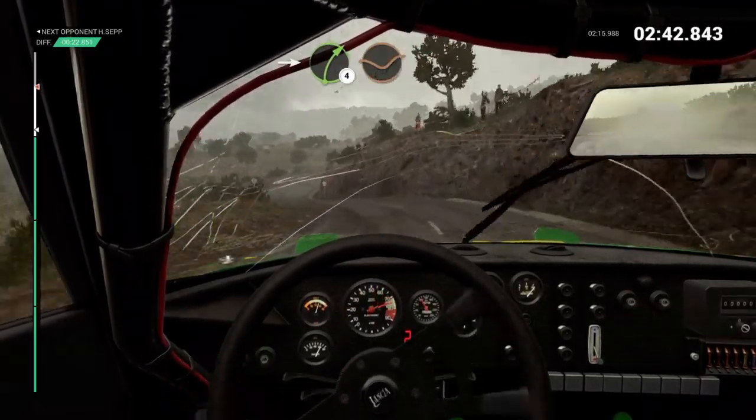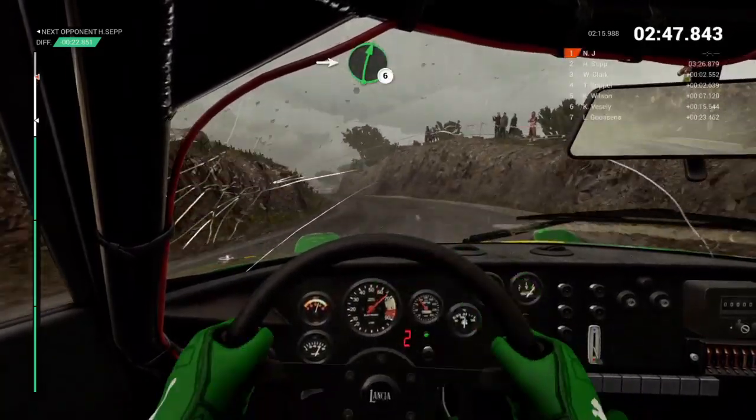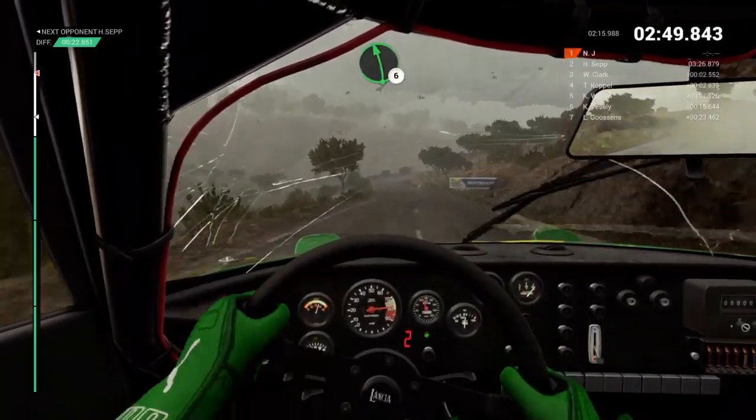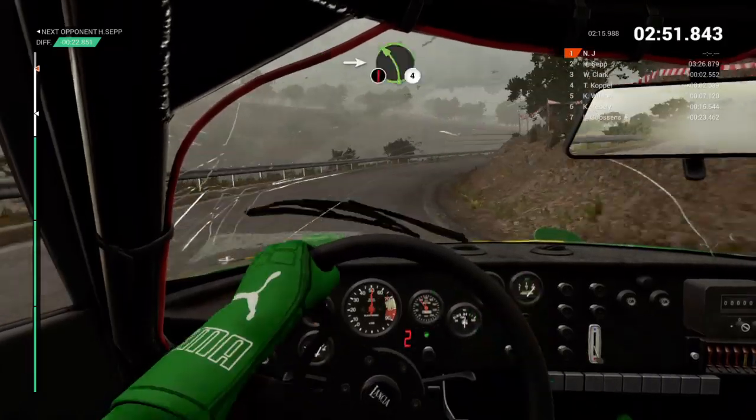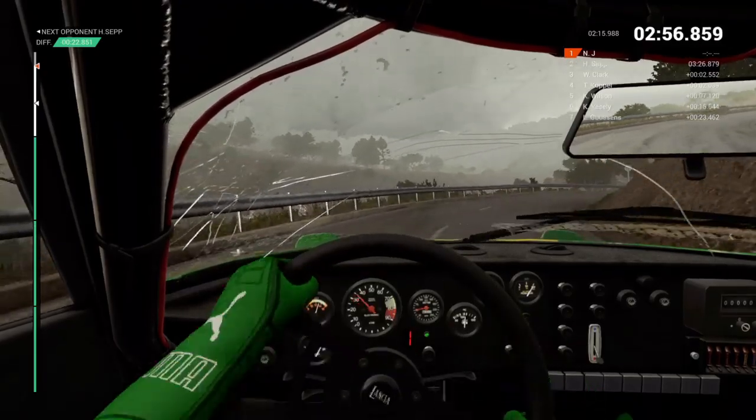Into right 4, through dip. Into left 3, long. Opens. Into right 6. Left 6. Into right 4, long. Tightens into caution. Left 4. Immediate right 3, overpressed. Deceptive.